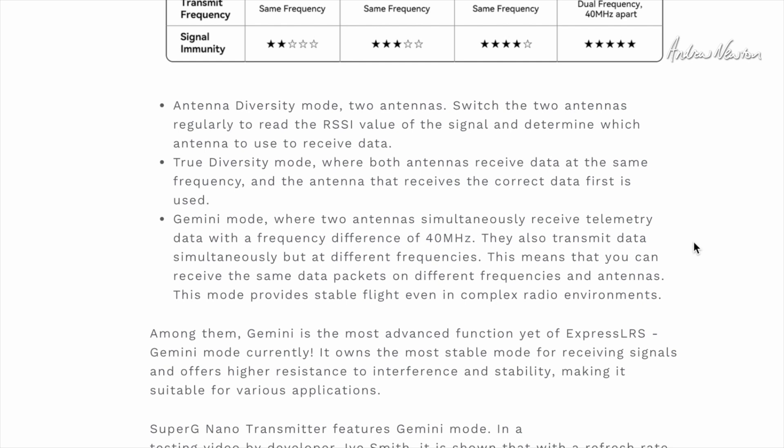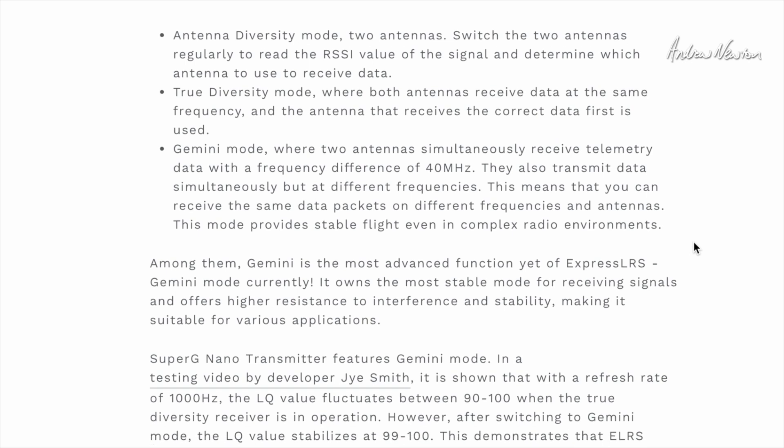And then there's Gemini mode — the magic mode — where two antennas simultaneously receive telemetry data with a frequency difference of 40 megahertz, and they also transmit data simultaneously but at different frequencies. This means you can receive the same data packets on different frequencies and antennas, providing stable flight even in complex radio environments. They're talking about things like quad racing where you have lots of noise, lots of interference, high packet rates and you really don't want to lose signal, or for long distance where signal strength reduces, and also for professional drone cinematic photography where you really don't want to lose control.